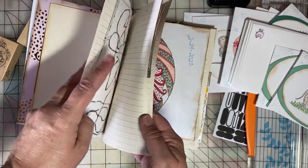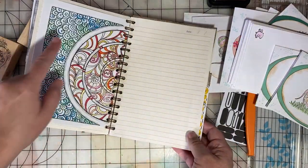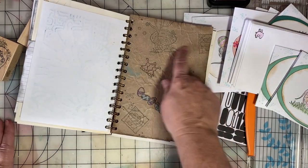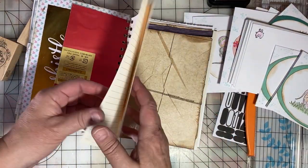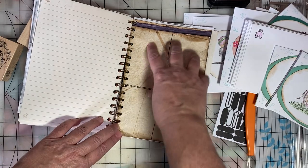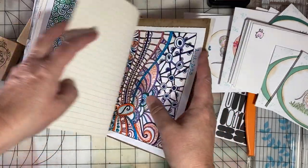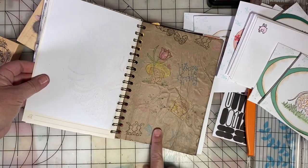I did four of those brown paper bag stamping pages, so I'll just flip through and point them out. I like to repurpose my coloring pages and old index cards. This was a flyer from a box of chocolate I got at Valentine's Day. Here's another one of those brown paper bag stamped pages — it kind of adds a nice bulk and texture to the book. This is just sewing pattern tissue paper added to a page of coloring. There's another brown paper bag page, and the fourth one.